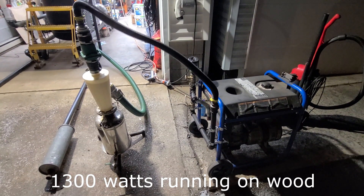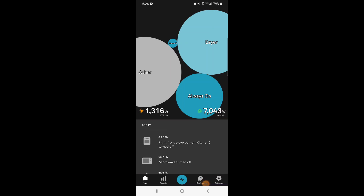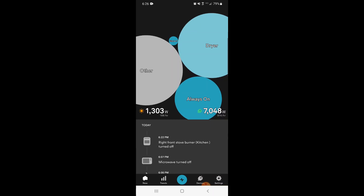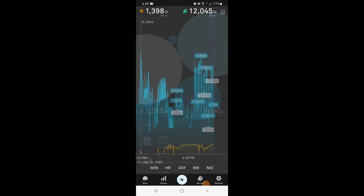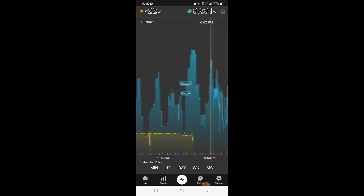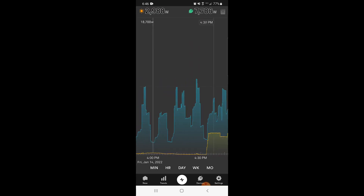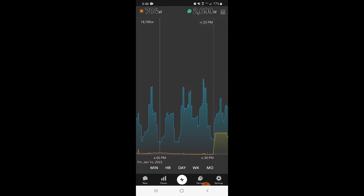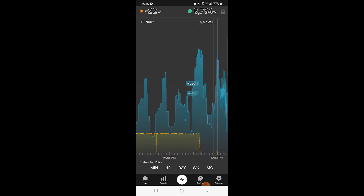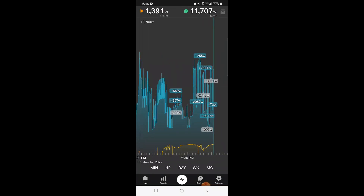1,300 watts running on wood. We're producing 1,300 watts strictly on wood — you can hear the generator running in the background. So we're producing 1,400 watts on wood. The generator has been running since about 6:14. Before that I had the bigger generator running — I shut that off at about 5:48, and started that up at about 4:30. I could make up to 5,000 watts, but that little generator outside is only a 5,000 watt generator — you can't expect more than 2,500 watts out of it. But it seems to like to run right here, so we're going to leave it alone and let things work.